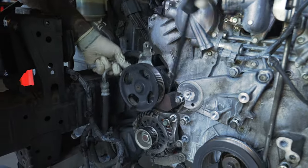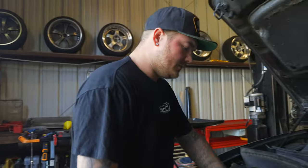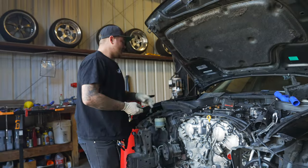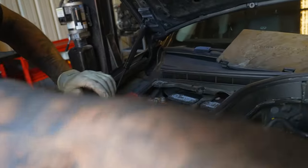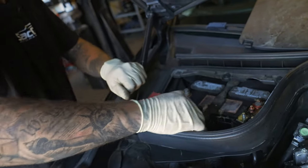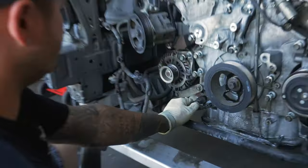Then we can get to the alternator. When you are doing the alternator, make sure to undo the battery — if you don't, the chances of you grounding out the alternator are very high and you'll have to replace the fuse up here. Go up to your battery and there are two 12mils up there, move those to the side and you're good. Then grab the alternator, drop it down, there are a couple sensors under it — unplug those first.